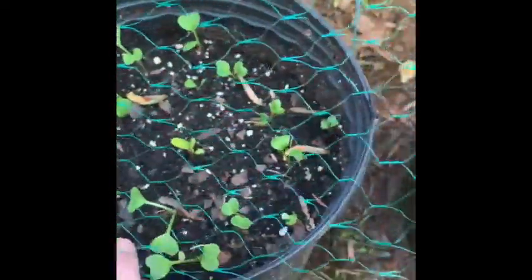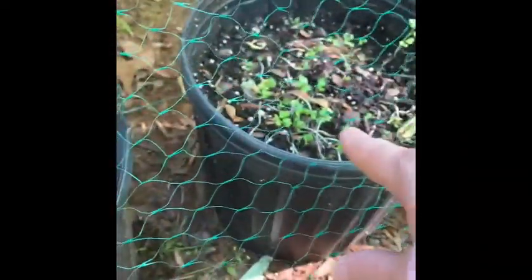And then these are turnips, beets, or radishes — there's different kinds. This one has the carrots in it. You can start seeing, I got some little carrot sprouts coming out. There's some over here too.